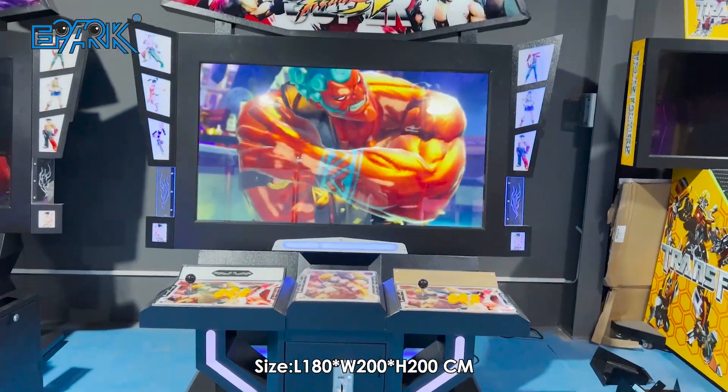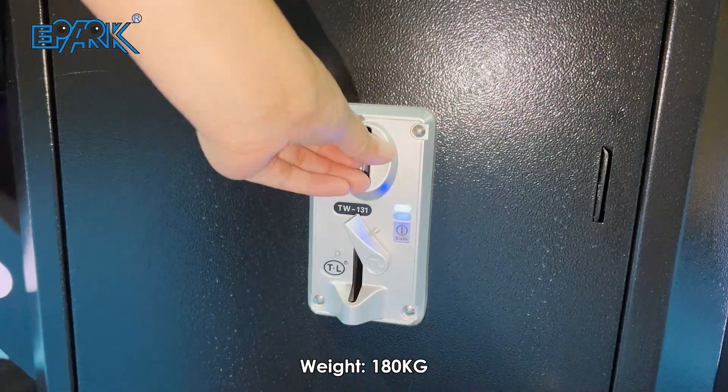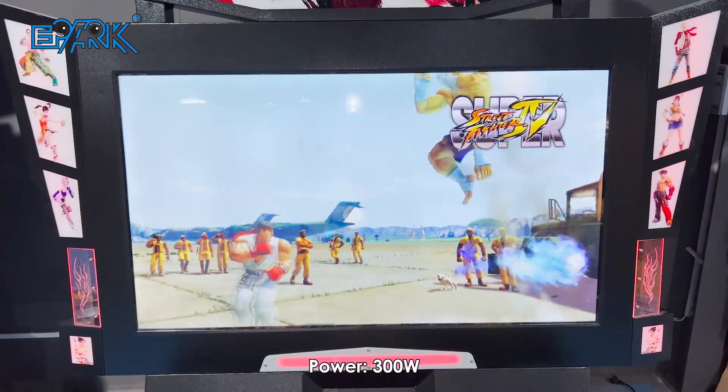Epark Street Fighter 4. Size, weight: 180 kg. Power: 300W.